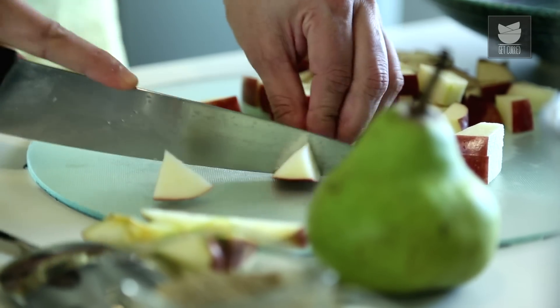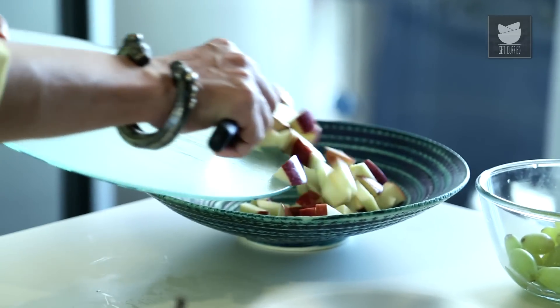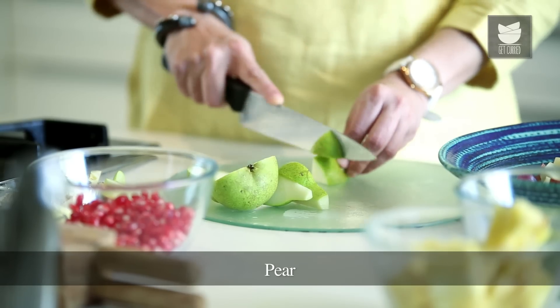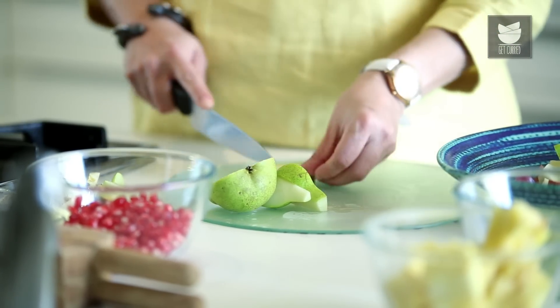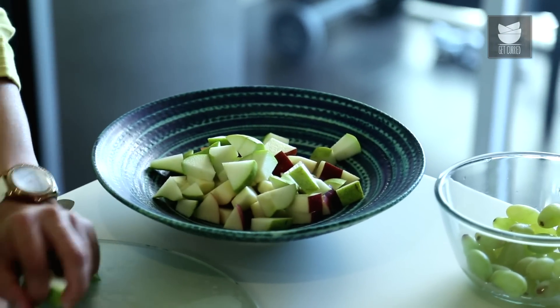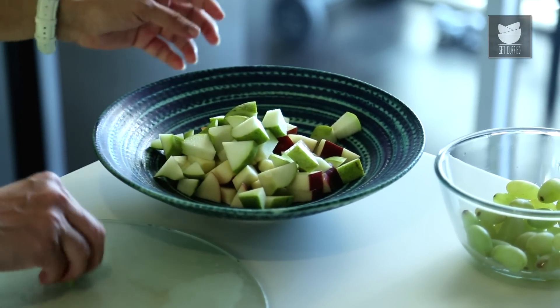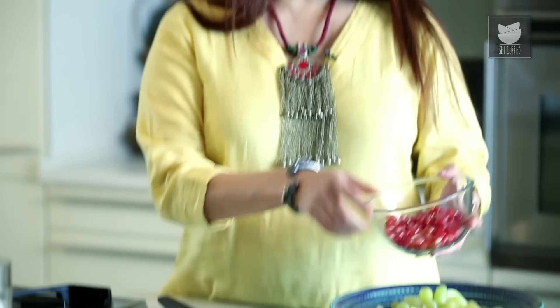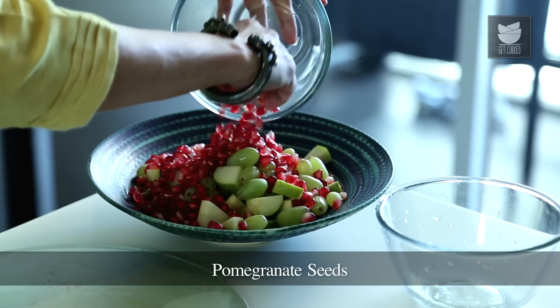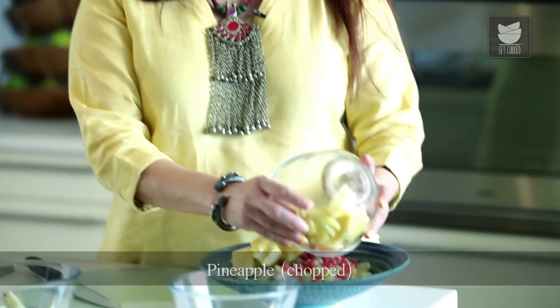I have chopped these Apples into 1 inch cubes and I'm going to put them in a bowl. Now I'm going to chop my Pear. So I have chopped the Pear as well. Now I'm going to add Grapes, a bowl of Grapes. I'm going to add some Pomegranate Seeds to this. I'm going to add Pineapples as well to this.